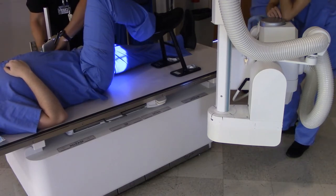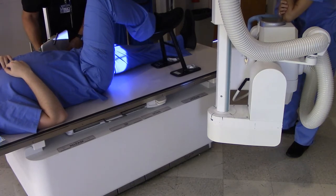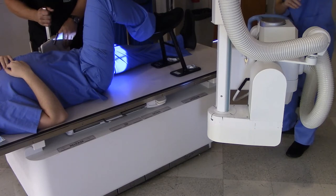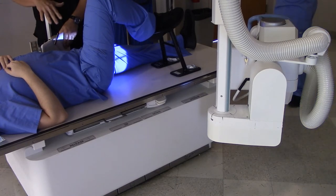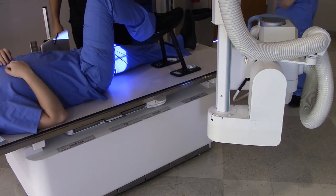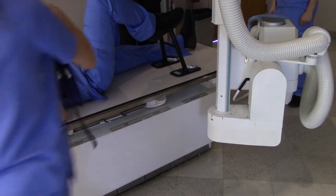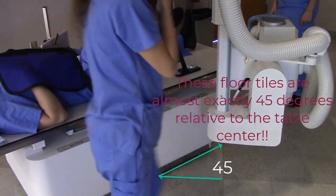We've got this image receptor basically right above the patient's crest — kind of like between the crest and the ribs. That's where we're going to go. And are we pretty well centered up? Yes, we are. This is actually better than what I had earlier. And her angulation is good because I can look at the floor tiles — the floor tiles are giving me a 45-degree angle.